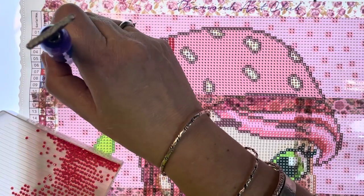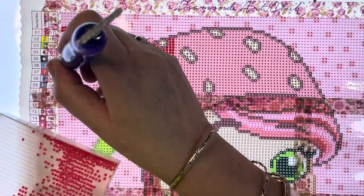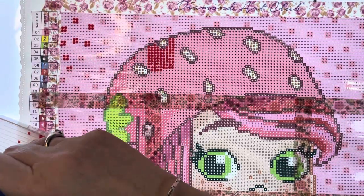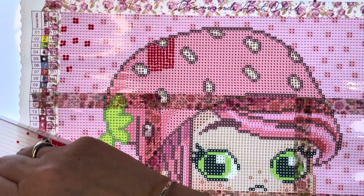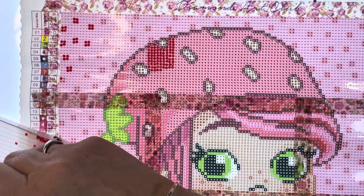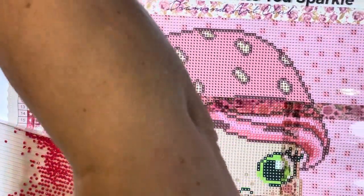I feel like I'm speed painting - keep yourself to an hour, see how much you can get done. Can you get a painting done in a day? It depends - if you're up 24 hours then yes, you should be able to with this size. But I don't intend to do 24 hours.